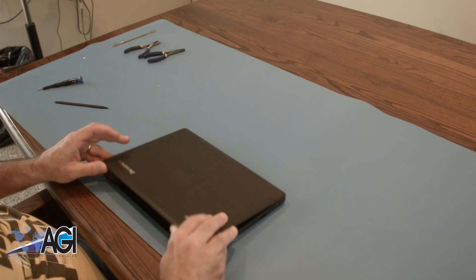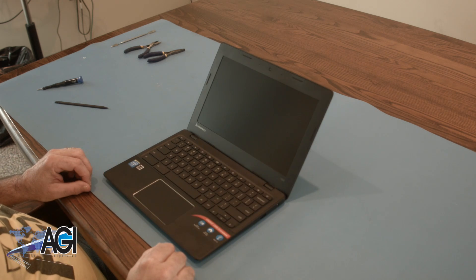You have now successfully replaced the motherboard in your Lenovo 100S Chromebook. Good job.